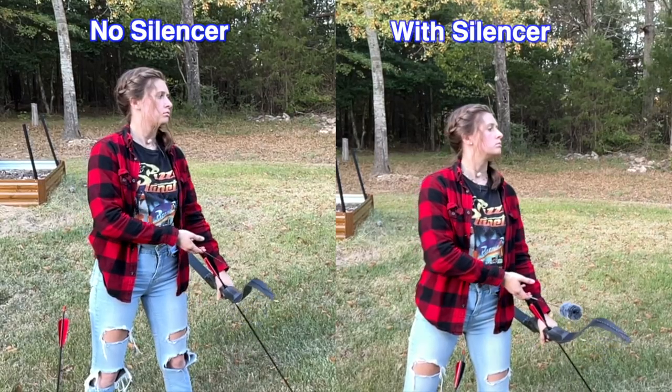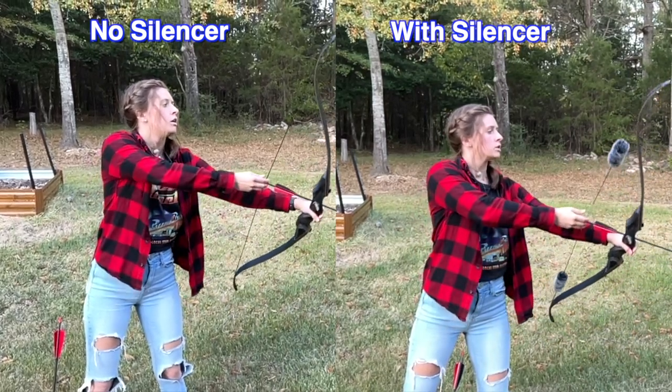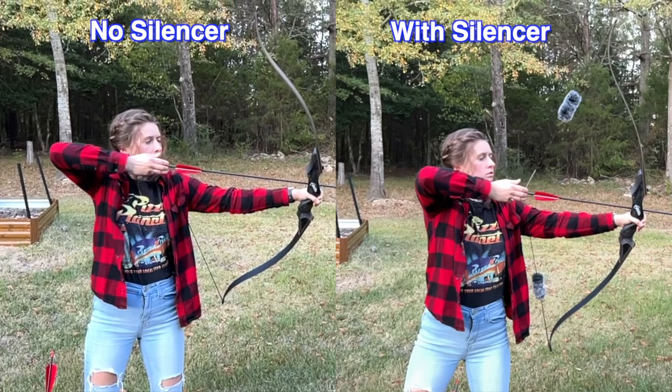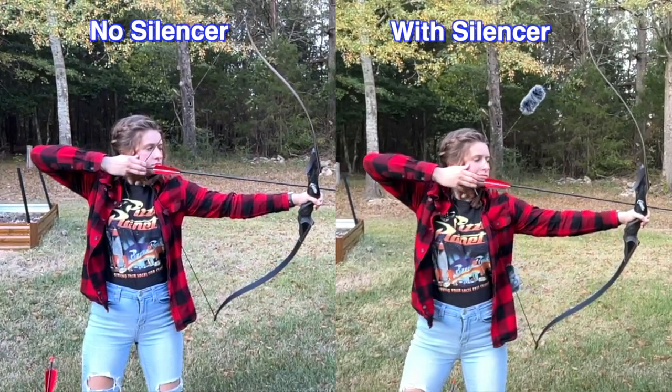In this side-by-side it's clear to see how much vibration there is in the unsilenced bowstring. Some even go so far as to say that silencers actually extend the longevity of the bow itself, because that's that much less time the bow is vibrating and wearing once the string is silenced.